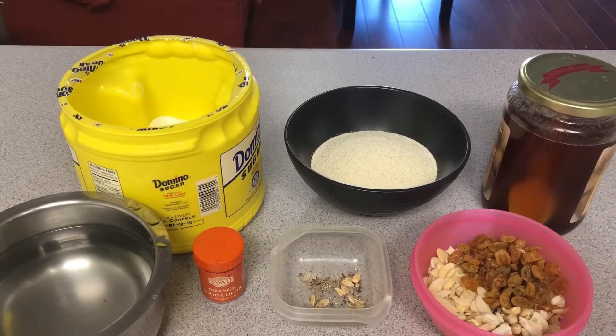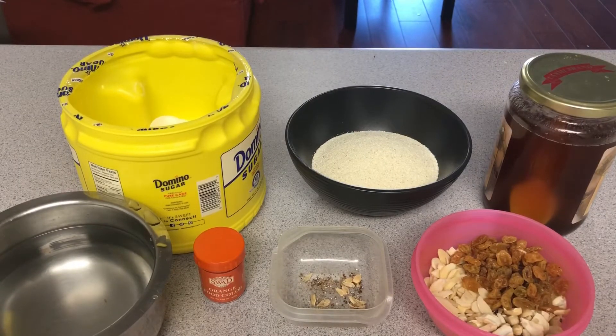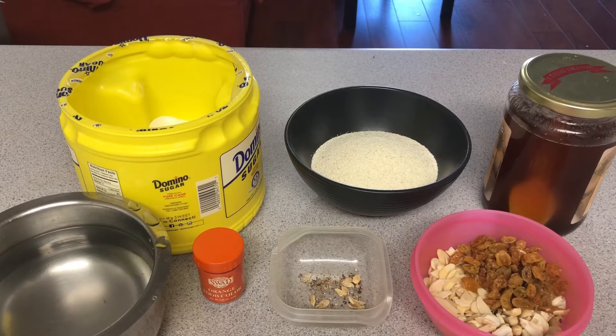Hello friends, we are going to talk about Rava Kesari. Rava Kesari is a simple sweet dish. If you like sweets, you can eat Rava Kesari.